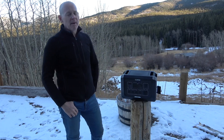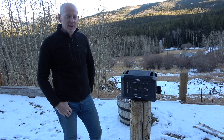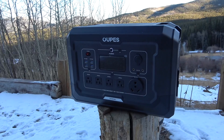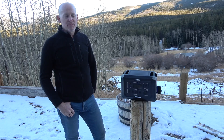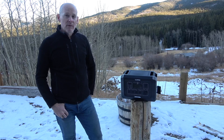Today's video is brought to you by Oops. Oops reached out to us to see if we would try their power station. This one's called the Mega 2. It is a 2,048 watt hour power station — that's pretty darn big. It's much bigger than any of the ones we've seen or used before.